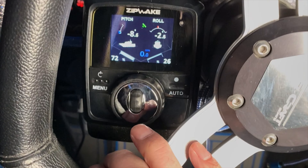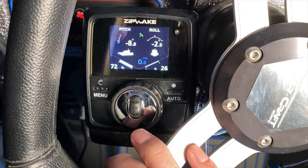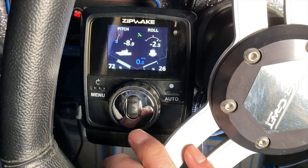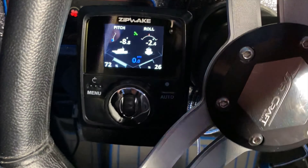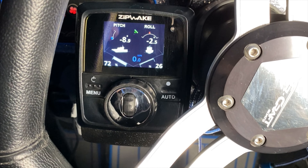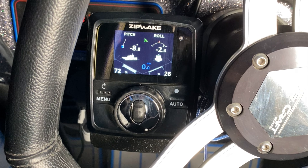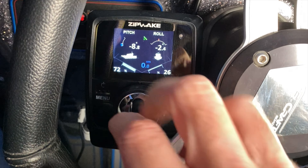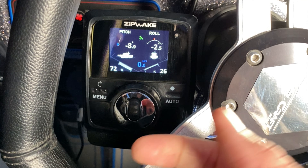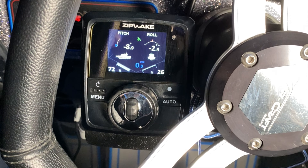90% of the time I have this set up in manual mode. Manual mode lets me fine-tune adjustments on the fly with every angle deviation as I'm driving. I can usually anticipate what the boat's about to do versus the auto settings trying to react based on leveling. But sometimes the auto features are pretty nice, especially if you're just graphing around and not paying much attention to your angles.